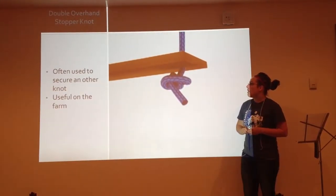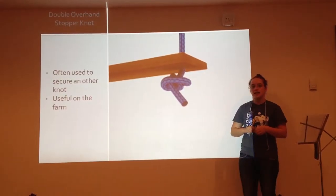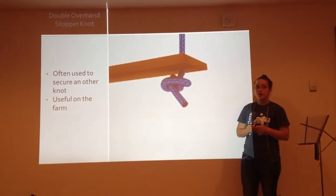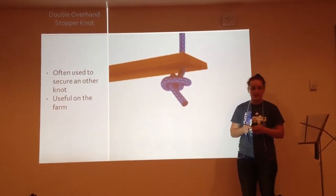The double overhand stopper knot is often used to secure another knot. It is useful on the farm. It can be used to secure another knot, like, for instance, the bowline knot, which you will learn next. But as a kid, I would use this knot to make a swing.